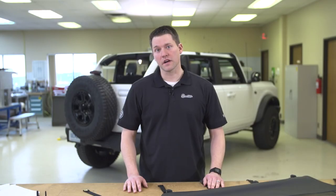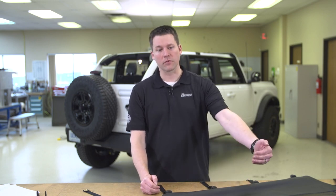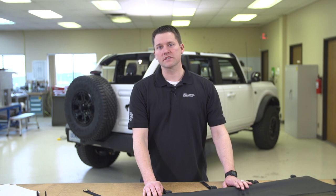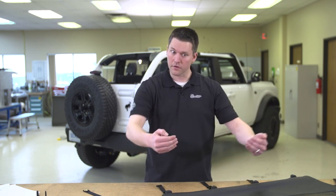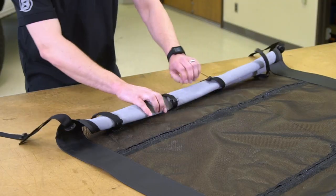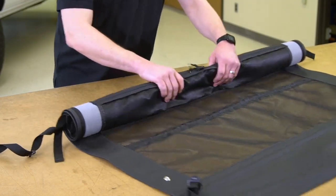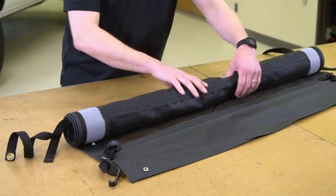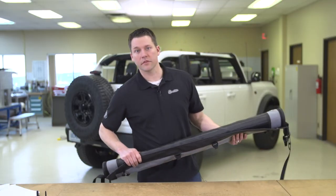Now that we have all the strap keepers in place we're going to go ahead and roll the bikini up. We're going to start at the back and work our way forward. This makes it a little bit easier for the install when we move to the vehicle, because at the vehicle we're going to start at the front and then work our way back. We'll go ahead and roll this up and then move over to the vehicle.